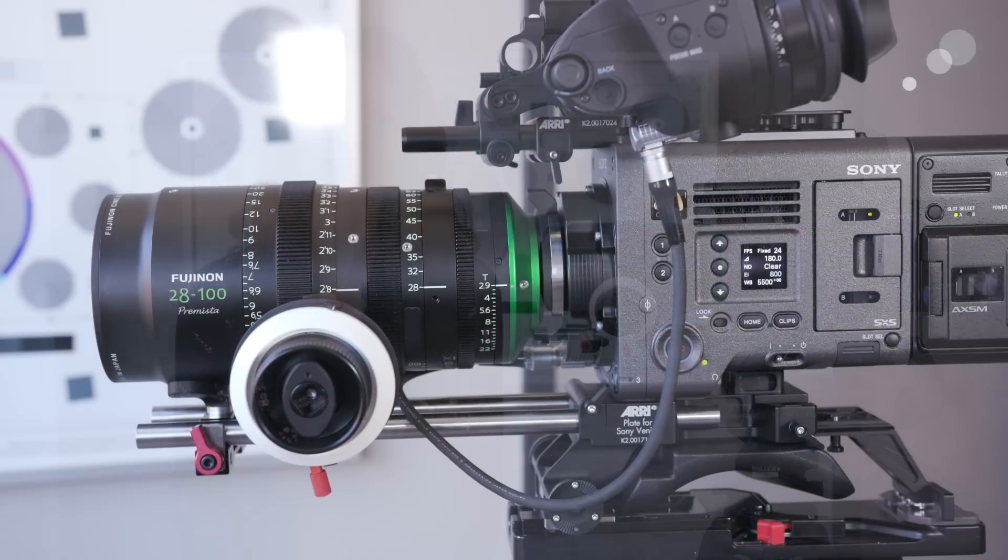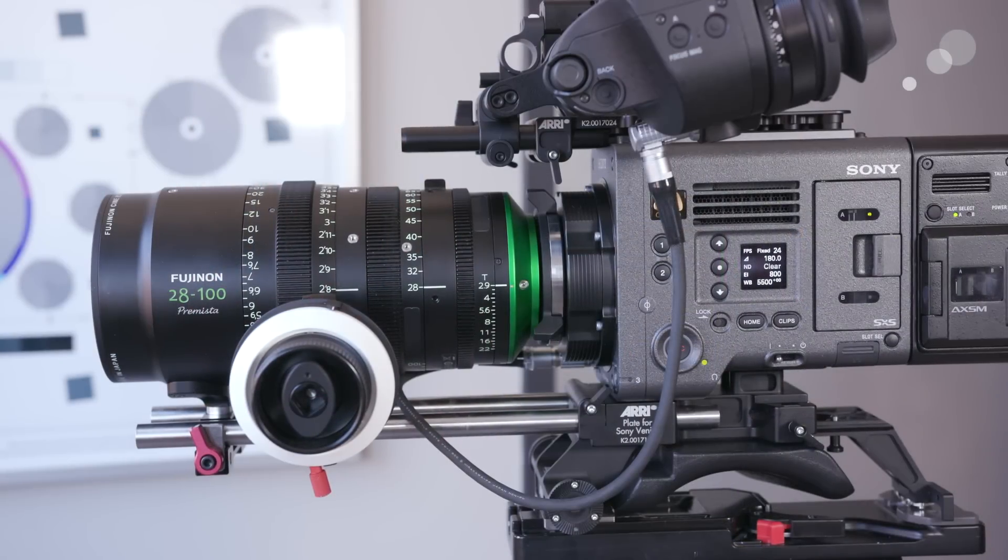The lens has an image circle of 46.3mm, which means it will cover the full format cameras out there. Right now I have it on a Sony Venice as you can see, but that means it will also cover the full sensor of the Red Monstro, the Arri LF, the Arri LF Mini, and the Canon C700.